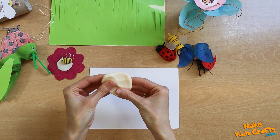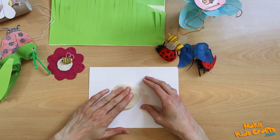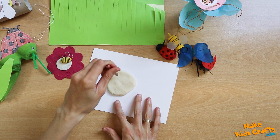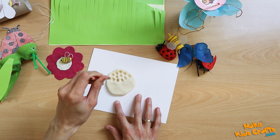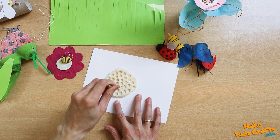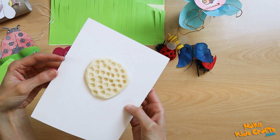We can also make a honeycomb for the bee. You can use a piece of salt mass for this. We stamp a hexagonal crayon in the mass, and this is how the honeycomb is made in an interesting way. The slice can be made in the same way with plasticine.